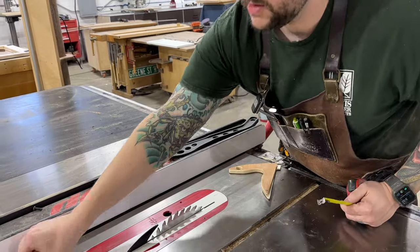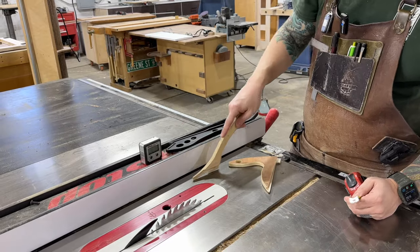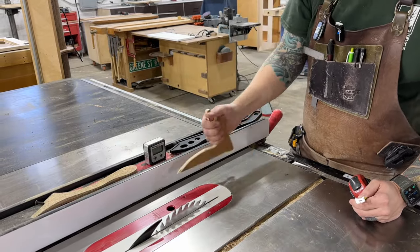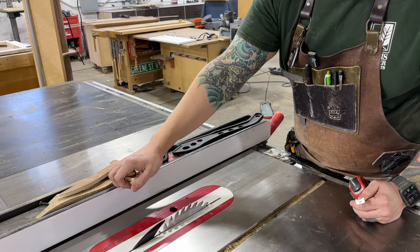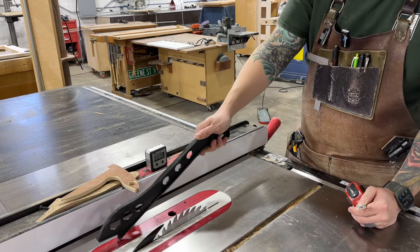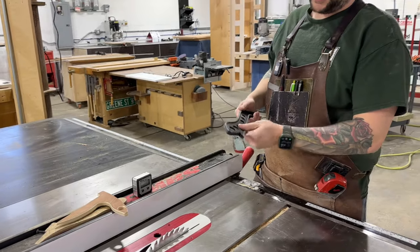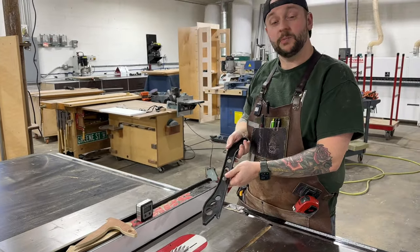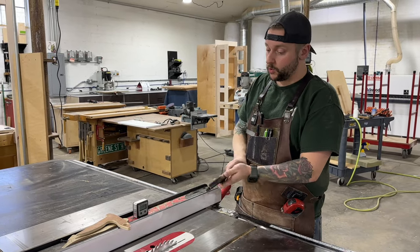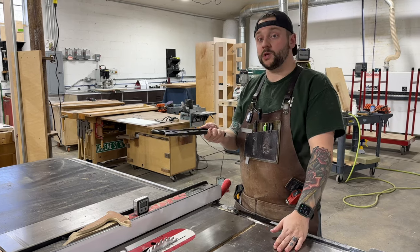Something like this is much more natural — this feels right. I see what they're trying to do with the plastic design: they're trying to keep you as far away from the blade as possible, and plastic is a cheap and easy material for them to crank these out via injection molding. But in all ways, this is just a very bad push stick.